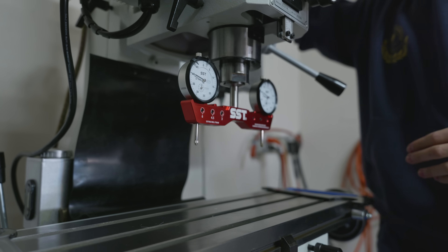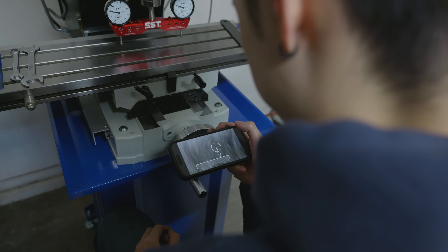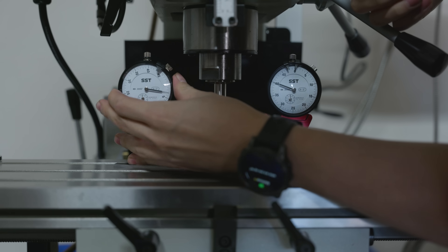This process right here is called tramming the mill. It's extremely important because if you don't do it, your cutters are gonna be cutting at a slight angle, and then your pieces won't actually be flat if you try to mill them flat.